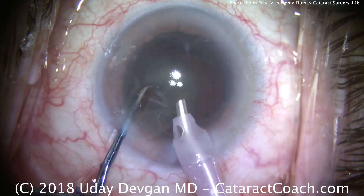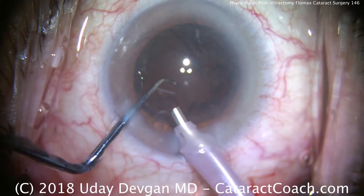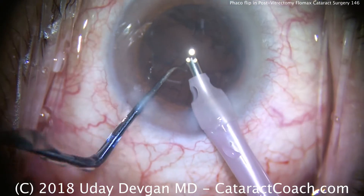We're almost done — the last little bit of nucleus is being emulsified and we're looking pretty good. Now it's time for cortex removal.